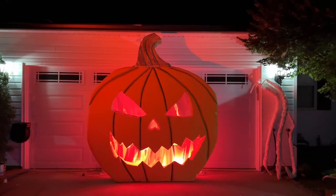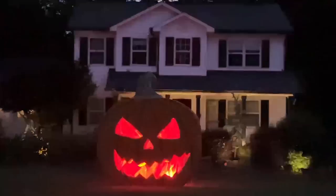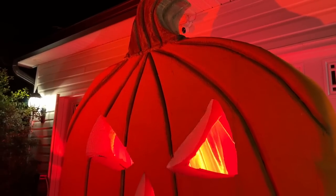Today we're making a flaming jack-o'-lantern that measures 9 feet tall. Join me for this awesome tutorial.